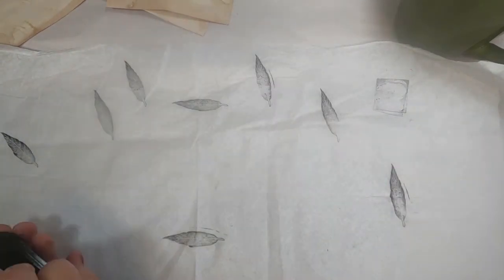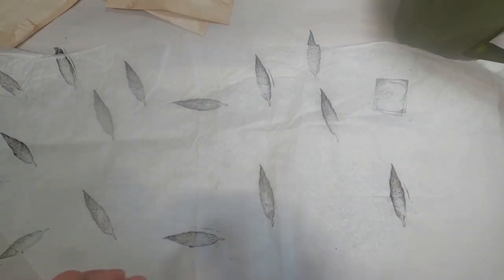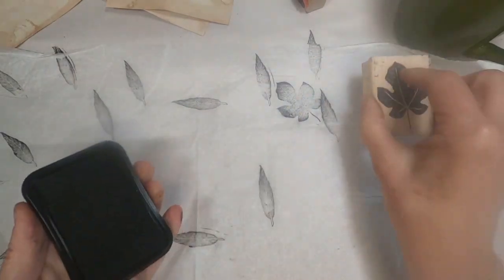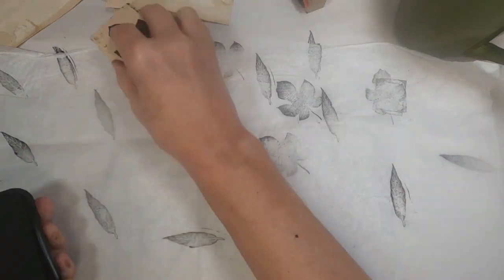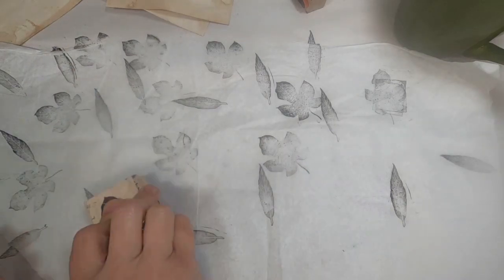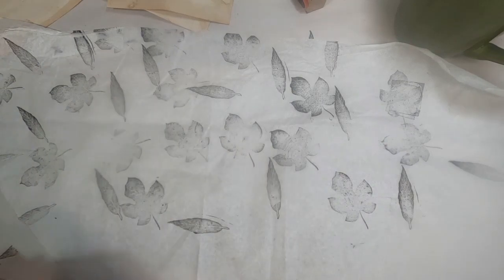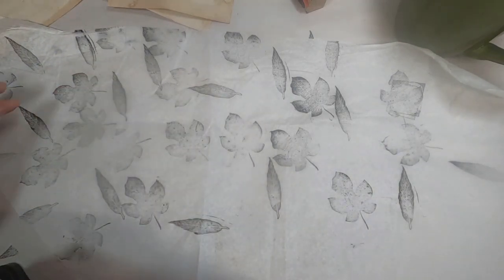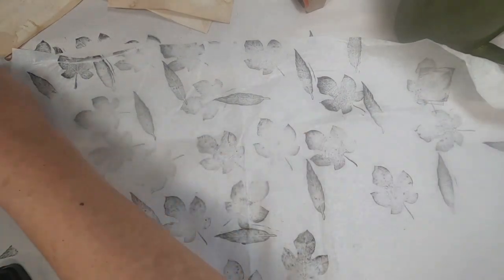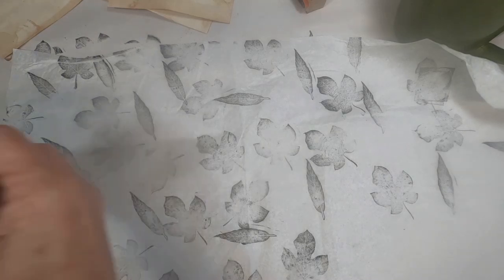I've pulled out some stamps and black ink, and I am just randomly stamping on this tissue paper with that black stamp. I have chosen a botanical type of theme — all stamps of leaves and ferns and different things like that. So that is what I am stamping, and I am going monotone — nothing but black ink — and I want to make sure that I'm just getting good coverage on this tissue paper.